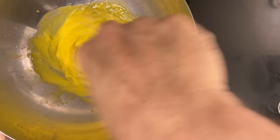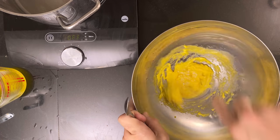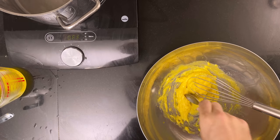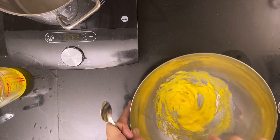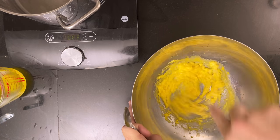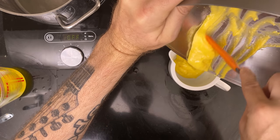I went a bit too far — butter, how I love thee. But we'll fix it in a bit. Season with salt, then just add a bit of water until you have the right consistency. Put the sauce in a small bowl and cover it with cling film until you need it.